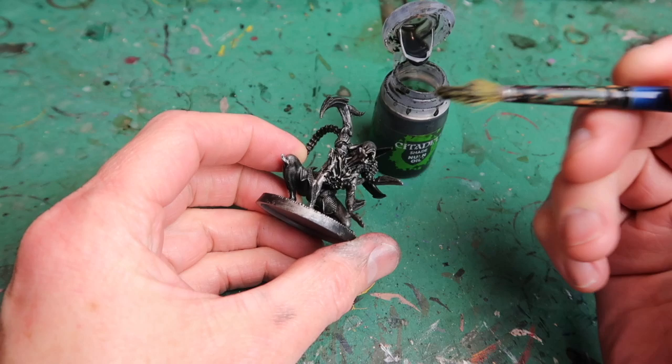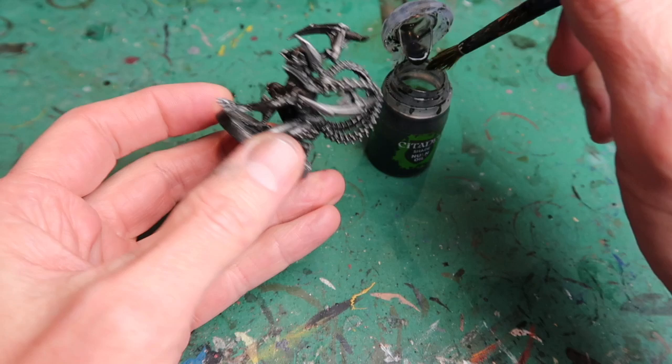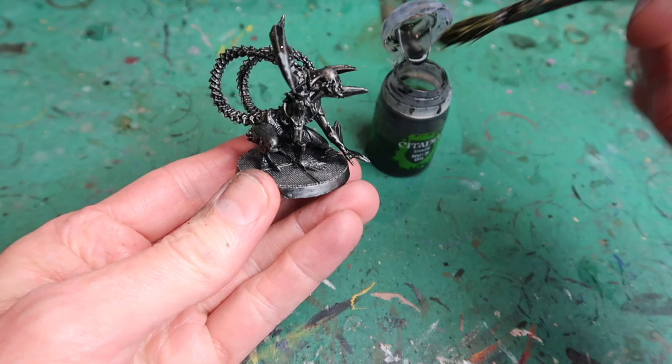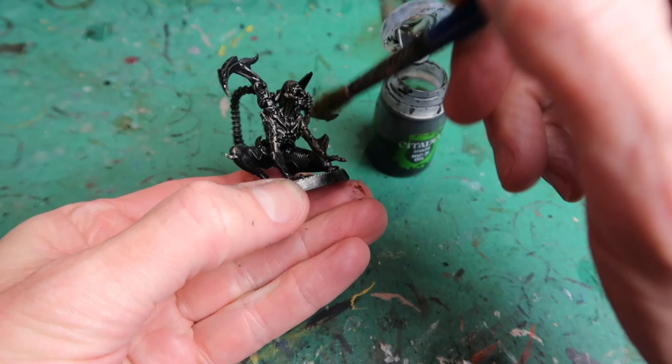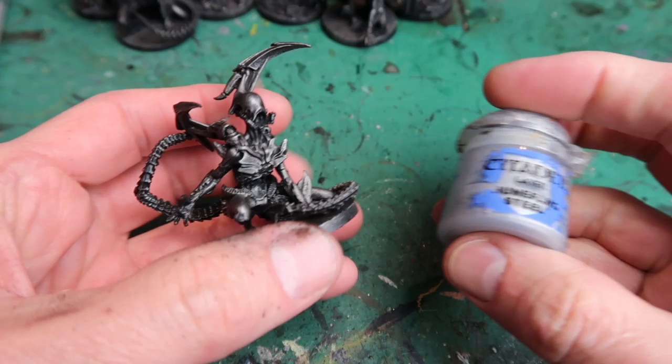I carefully apply the wash all over the figure. When applying a wash I don't want it to pool too much in the recesses, so I dry my brush on a paper towel and dab up any pooled wash. I'm also putting the wash on the base because I dry brushed that as well. I check the figure carefully to make sure the wash isn't pooling too much. Here's the result with all the alien figures done — the gunmetal has darkened down and we've got a little bit more shadow back on the figure.